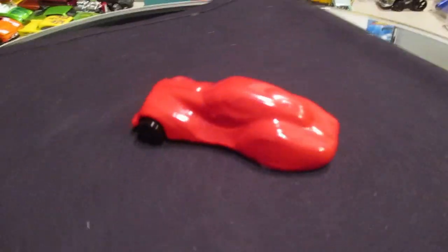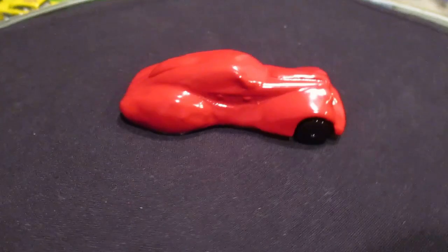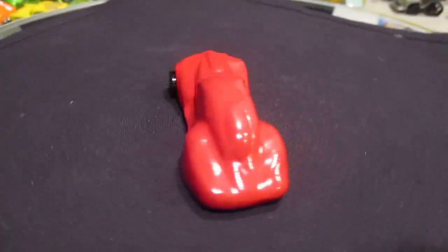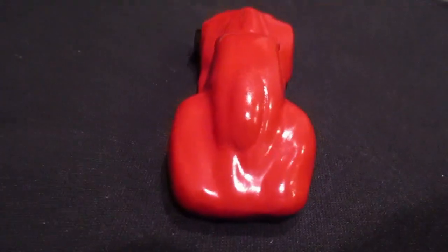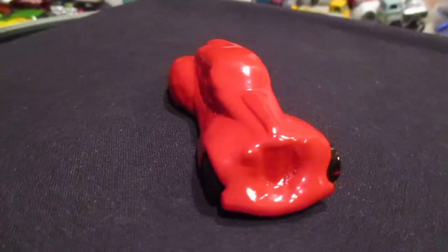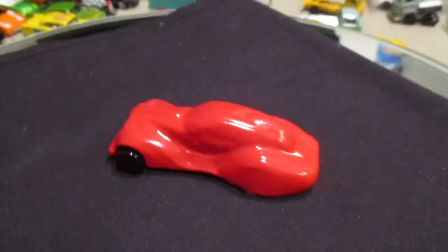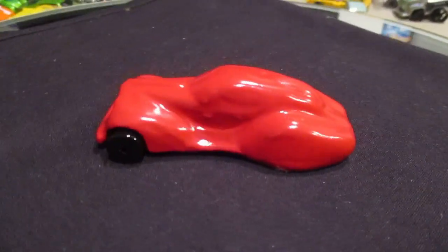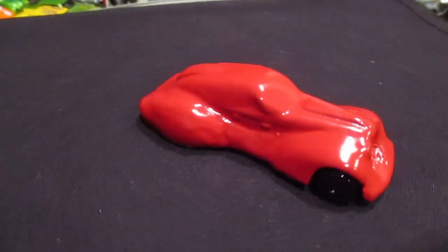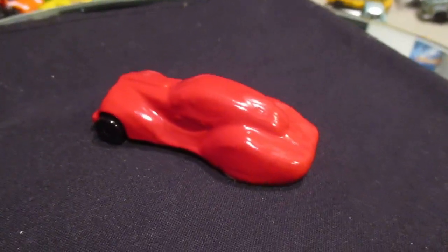And there you have it, guys — the Red Flame, that's what I call it. It's a custom I made; I finished it last night. Leave your comments below — look at the car in the beginning of the video and then take a look at it at the end. It was a fun custom to make. Thanks for watching, God bless — more customs to come.